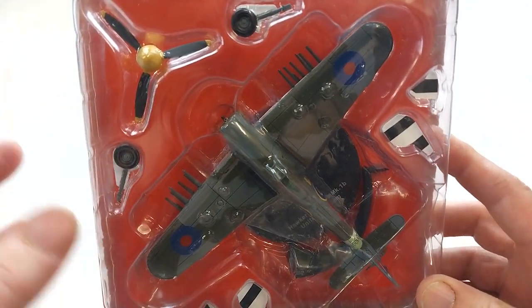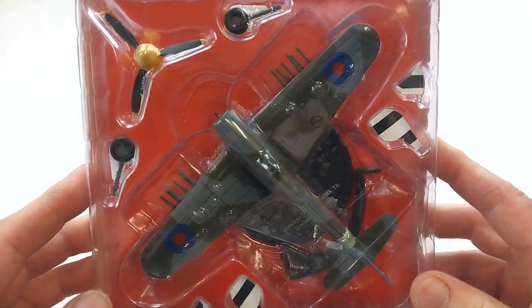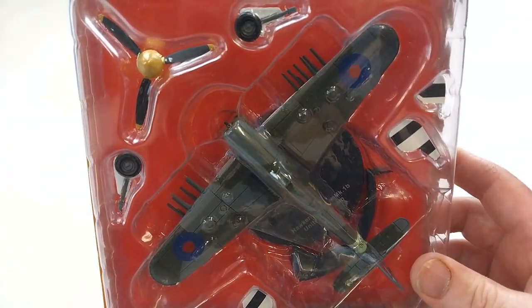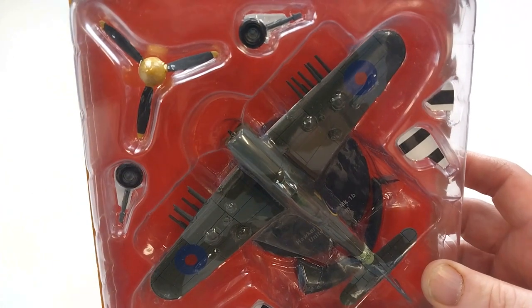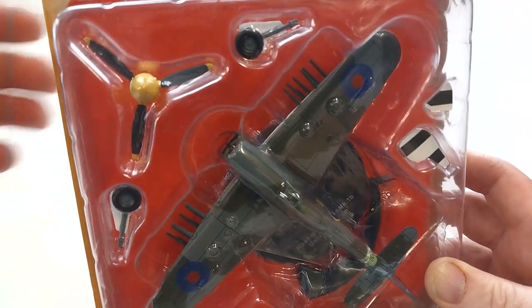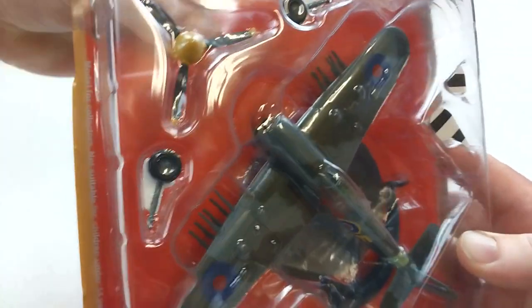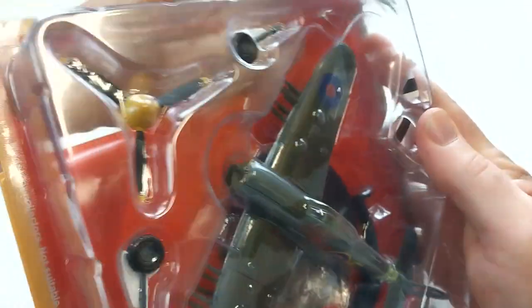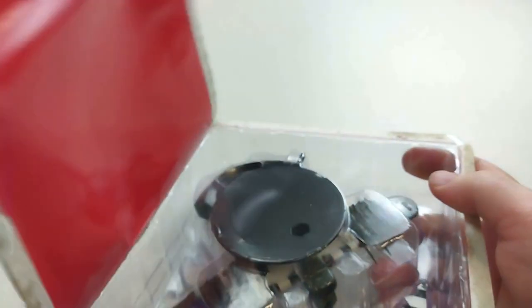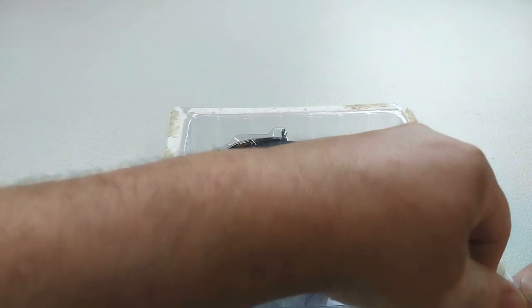We'll get this bad boy out of its packet. It's a DeAgostini magazine-type one, so it's a very budget-conscious one. We'll get the little blade out and cut this packet open. And there we have it — it's a straightforward process.